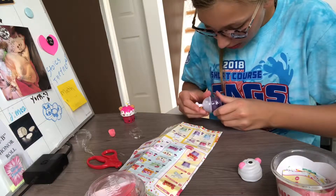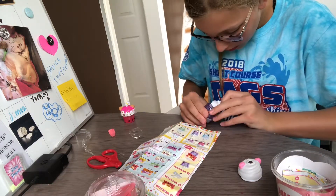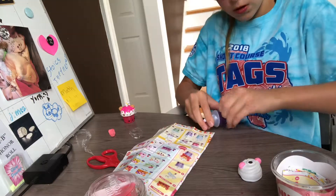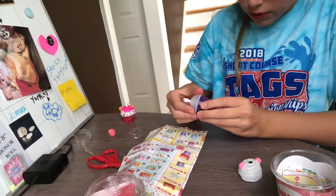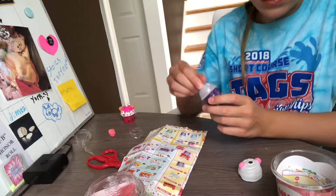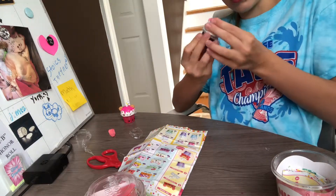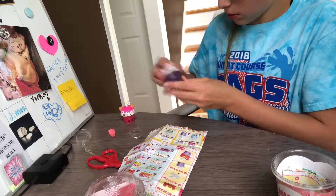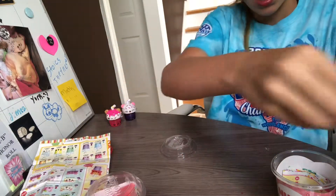Yeah, okay, that tear strip did not really work. Okay, so here we have the purple one with like blue sparkles. That smells good! So this is another lip gloss we got. So now here is our second lip gloss.